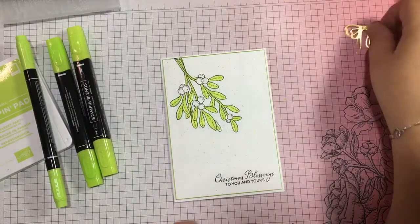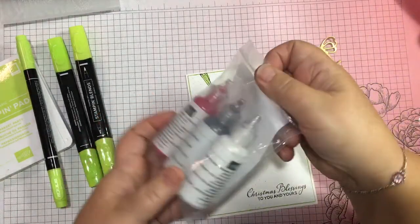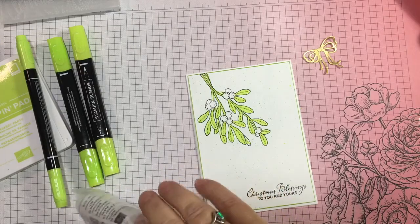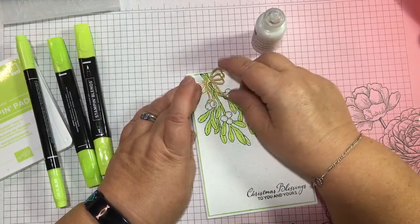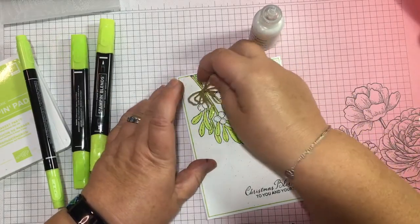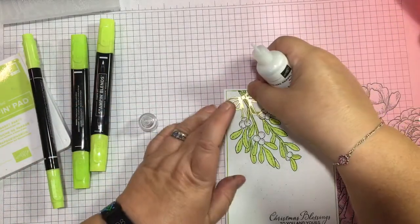So we've got the bow to add on, but first I thought it would be good to use these pearlised enamel effects in white to give us lovely white berries. I'm just wondering how the bow will work with that — maybe the bow will have to go on once these are dry, because it would be a bit tricky.